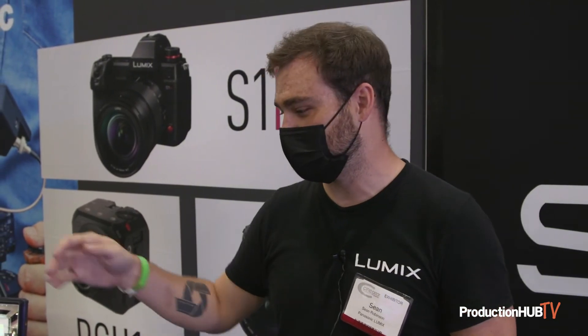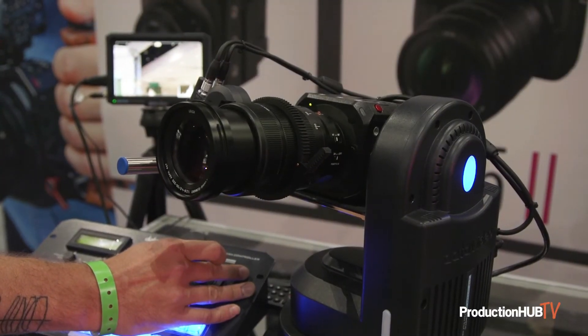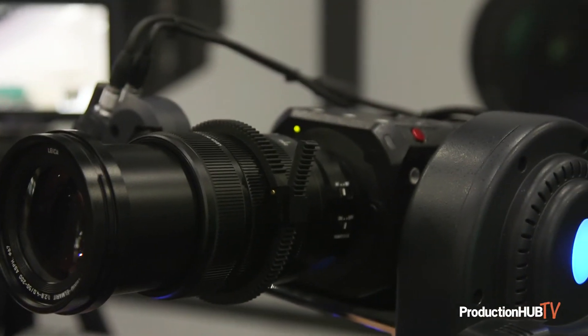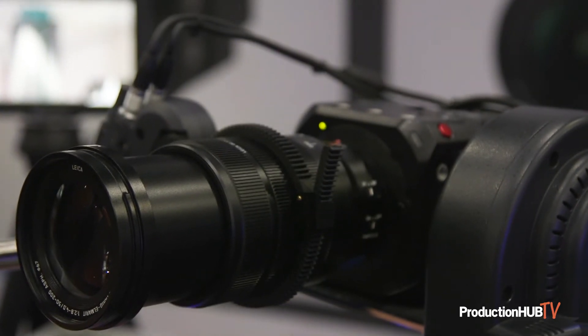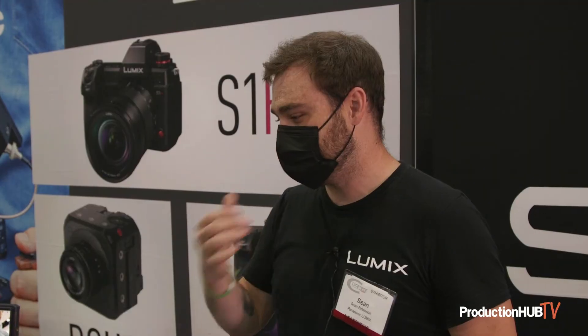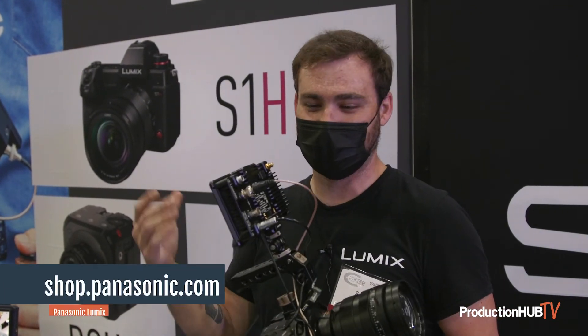For the more broadcast side of the industry, we're showing off the BGH1 in a Data Video pan-tilt-zoom combination setup, where you're able to take a camera that's going to have a much larger sensor than your typical PTZ style cameras, use a camera that's received the Netflix Post Technology Alliance certification, and actually work with it as a PTZ. And then when it's not being used, take it off, rig it up like this, and go shoot your next short film on it.